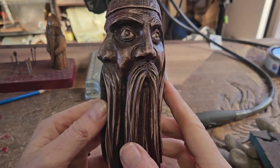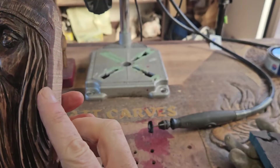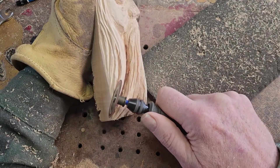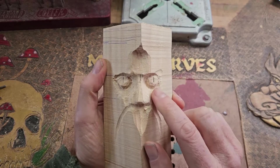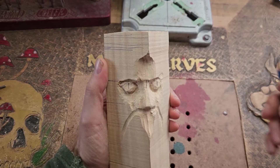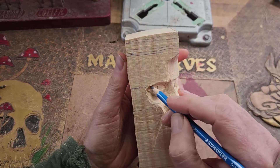Today I'm going to show you how I made this kind of three-eyed, two-nosed wood spirit. I'm also going to show you how I carved these really deep lines in this beard. So let's start at the beginning with just a normal wood spirit block out. To make this three-eyed wood spirit I started off with a block of macrocarpa.